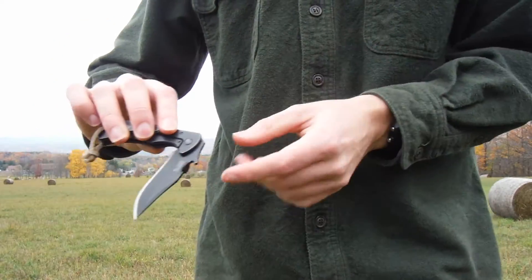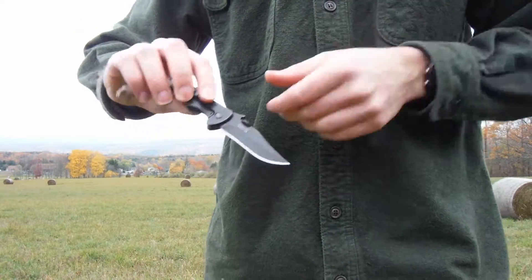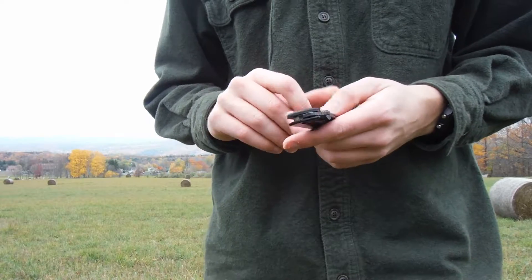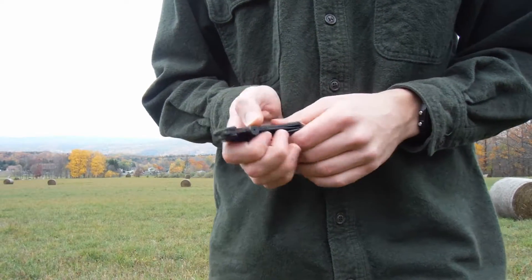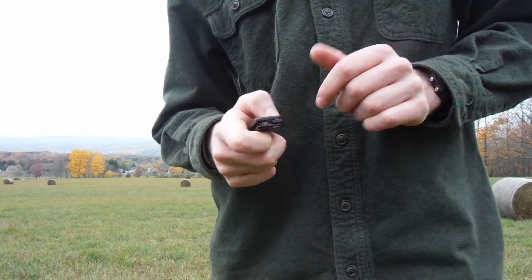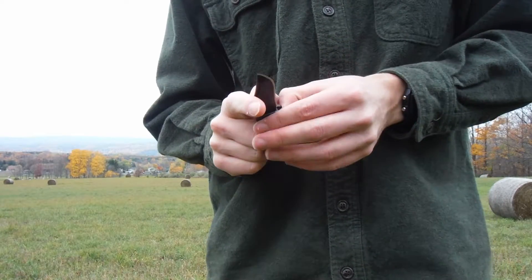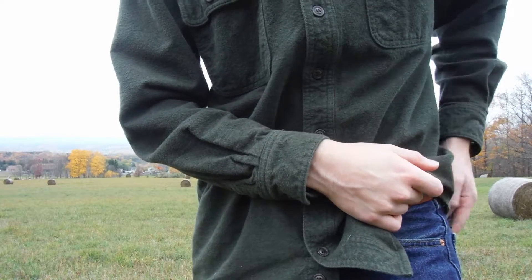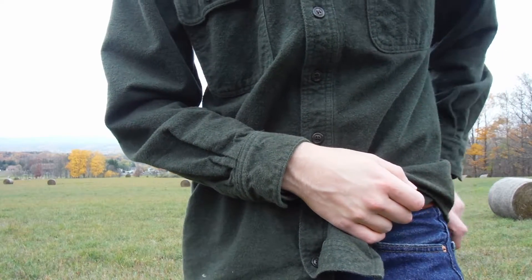I knew I wanted that wave feature, so I thought this would do it, but it doesn't really do it that well. And it's also just harder than I'm used to with other knives to open and deploy.